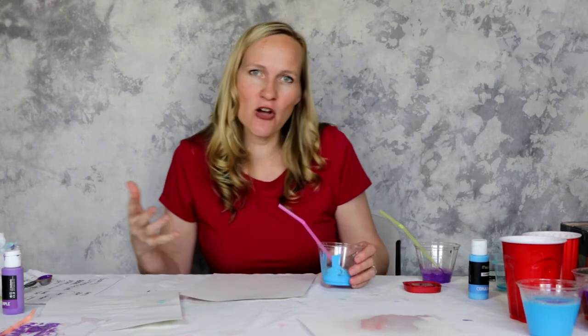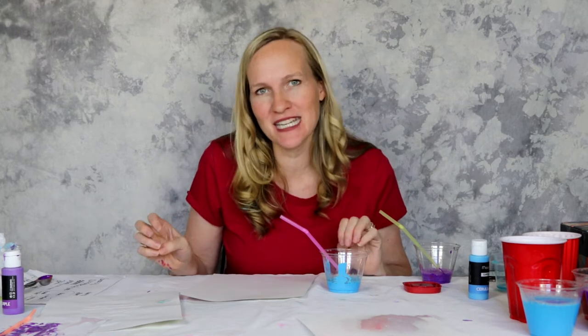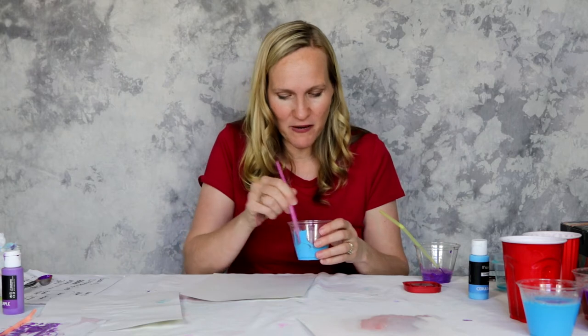This is going to make it not so much a watercolor that's hard to see, but a little bit more of a vibrant painting — so it's another option. You can use straws or you can also use bubble blowers, whichever works better for you.